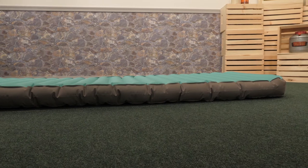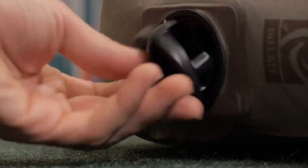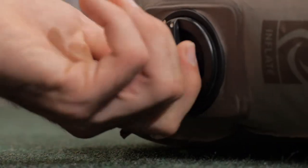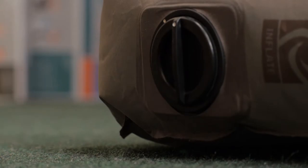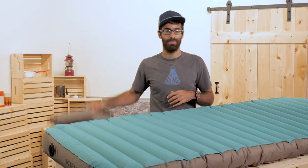There are one-way gaskets built in here so the air won't escape as you are inflating. You do need to make sure you seal it off when you are done in order for the pad to stay inflated all night. So now you have got the pad inflated — let's talk about what is special about the inflated pad itself.